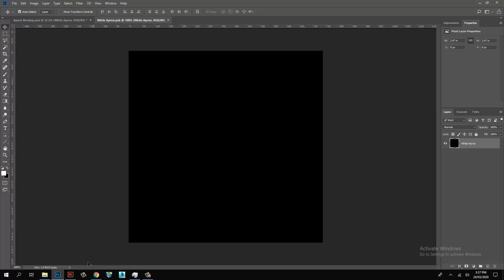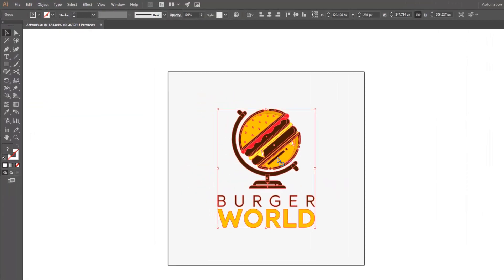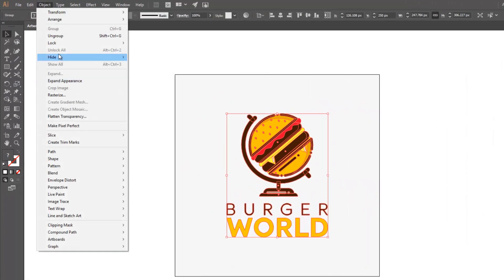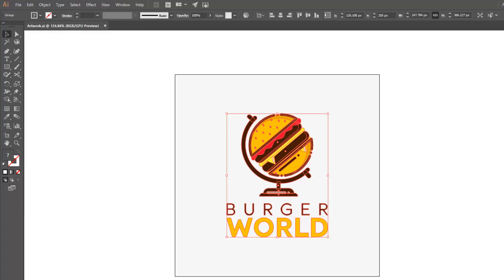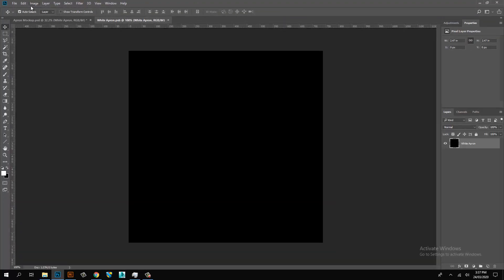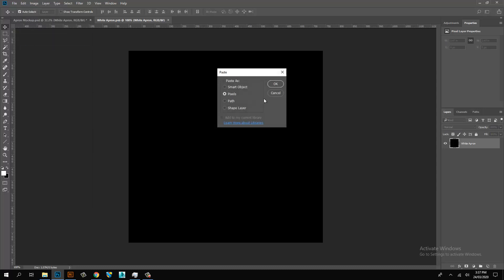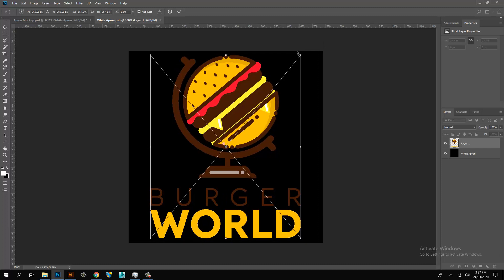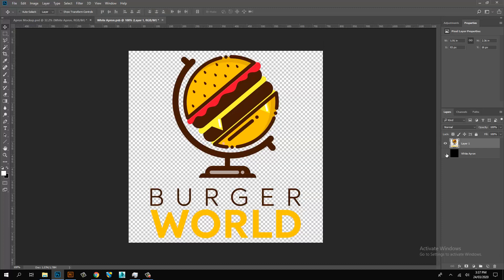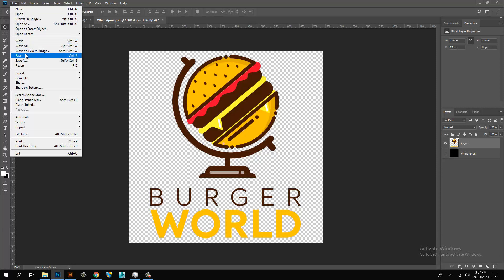Double-click on the link layer. Open Illustrator and copy the artwork, then paste it onto the link layer. Then save the file.